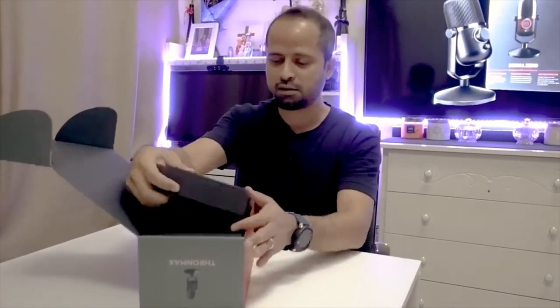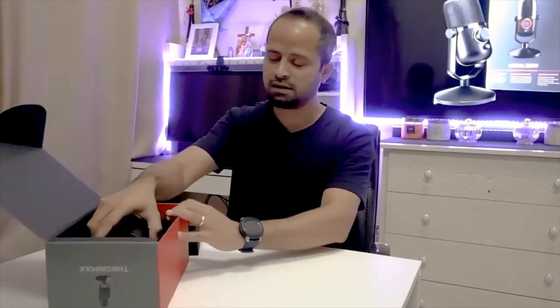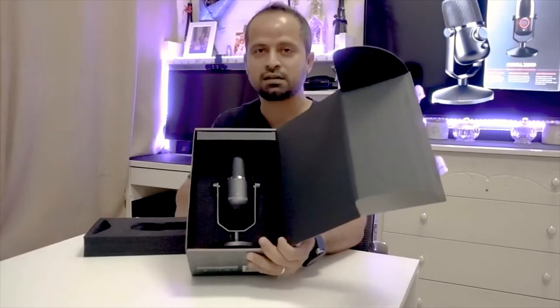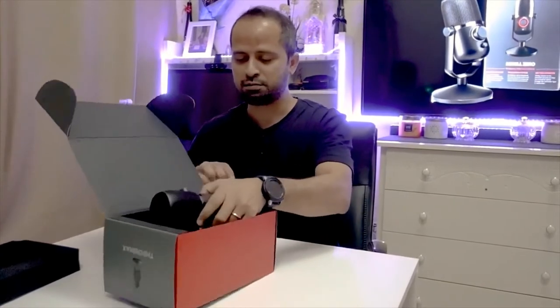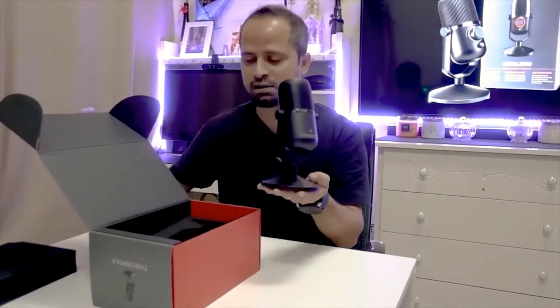Nicely packed with a nice foam cushioning to protect the mic. Here's what it looks like — very well packed. I wouldn't expect anything less from this brand based on the reviews. I've heard it's pretty heavy for what it is and very well built.